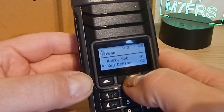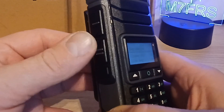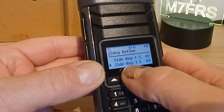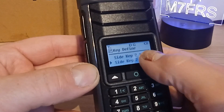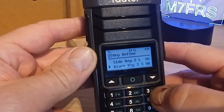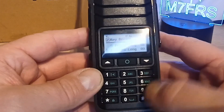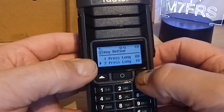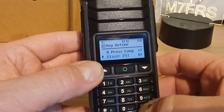Key define is menu 2, where you can set what all the side keys do. So your slave PTT, what the short and long presses do for side key one and side key two. Your alarm key - the orange one on the top - you can set its short and long press functions as well. It's very fully customizable - you can also set long presses of all the numeric keypads to do whatever you want.